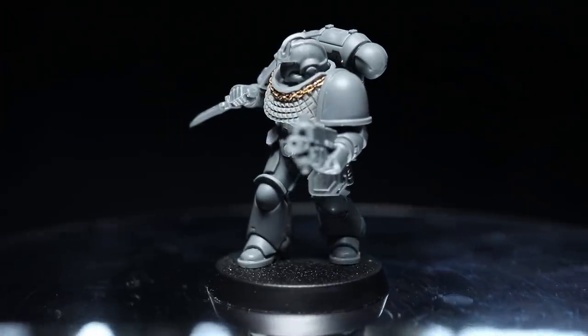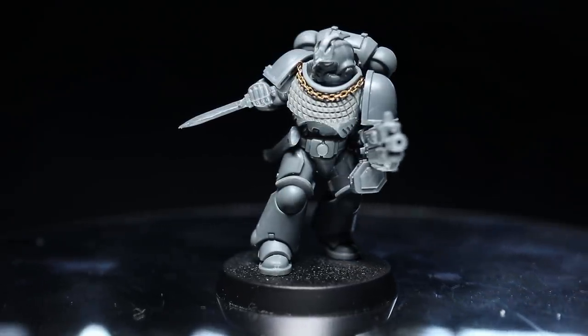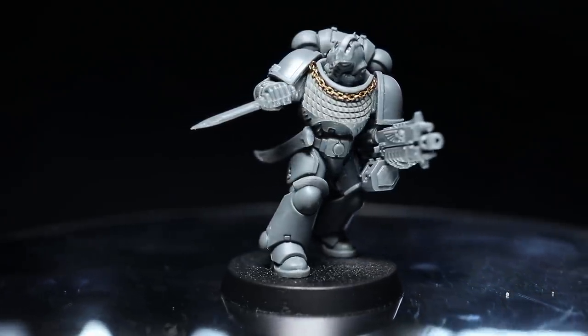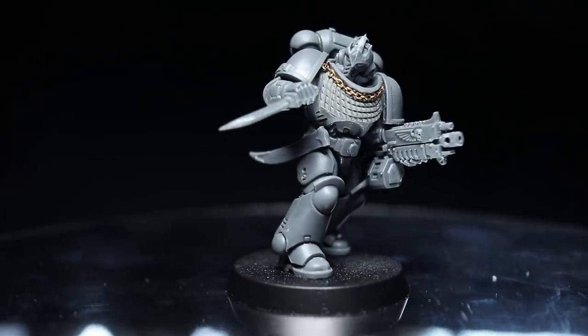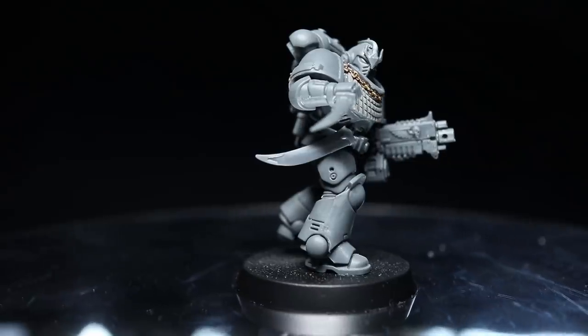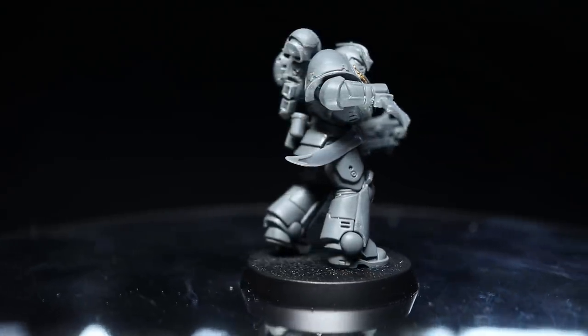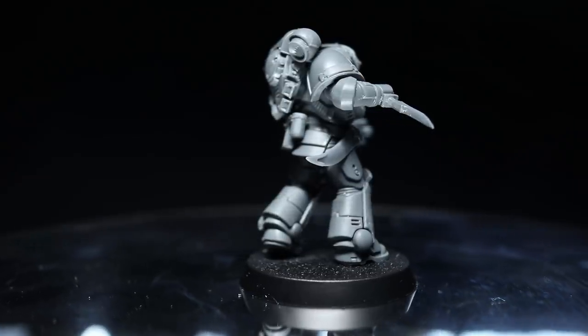Let's start by looking at the finished miniature and discussing the aesthetics of the Alpha Legion. For this conversion I've used the Alpharius miniature from Forgeworld as inspiration. Some of the aspects of the Primarch miniature that I tried to replicate were the use of scaled armour, gems and crests on the helmet, bladed weapons with lots of curves, and finally chains.